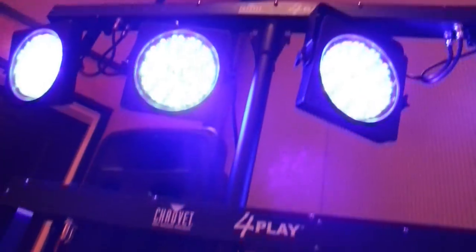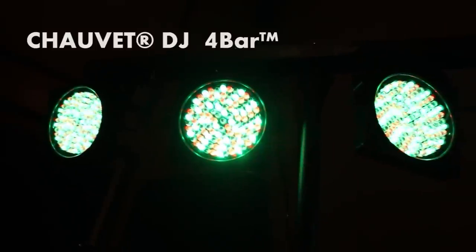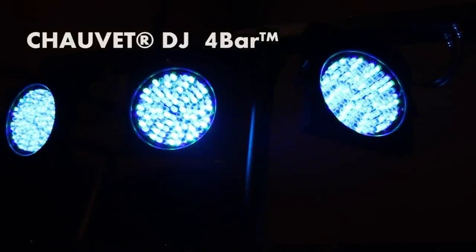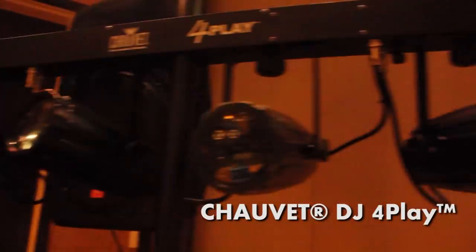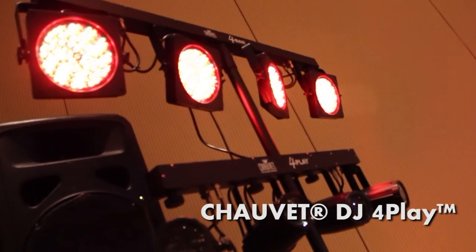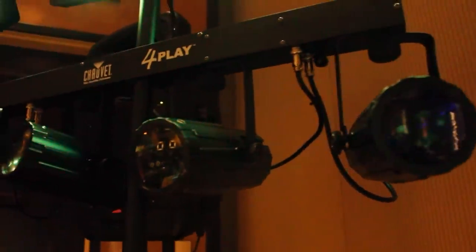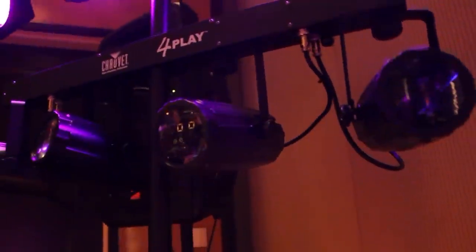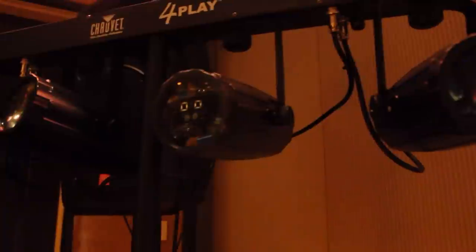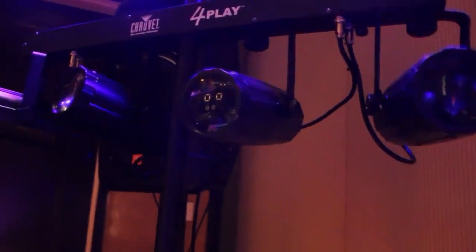In my video on lighting for karaoke jocks, I mentioned this bad boy — the 4Bar. Everyone who knows me knows that this is literally my favorite light of all. It's so flexible, and combined with the Foreplay, it's easy up, easy down, right weight, all rigged up. I don't have to rig anything or think about it. The Foreplay produces moonflower effects, which I know is a little bit passé — I'm kind of over it myself. But for most party guests, to have that effect and ambiance is just fine. And I'll trade it at any time for the convenience and speed.